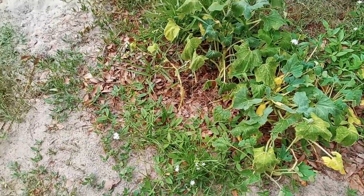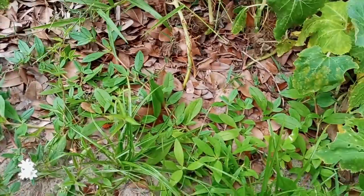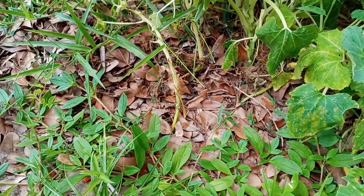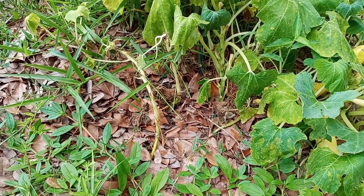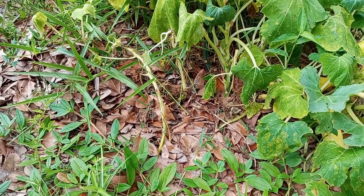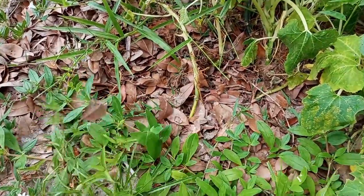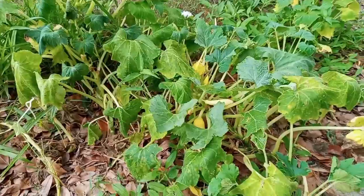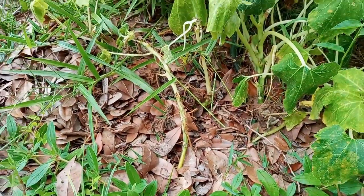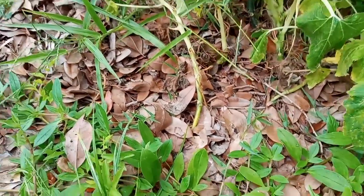We can tell that the root knot nematode is having its way with these squash plants. We were also getting attacked by the loop worm, so what we did was take the gamma-cyhalothrin and sprayed the leaves to try and combat that loop worm, and it's been working. I've been picking loop worms off as well.